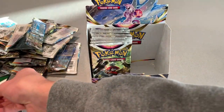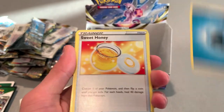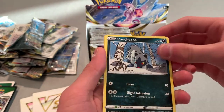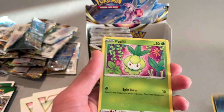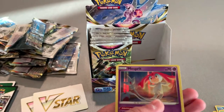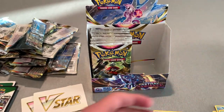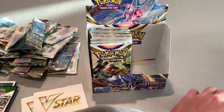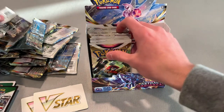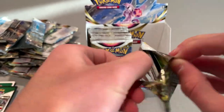Black one — hopefully something good. Come on. Energy, Sweet Honey, a Bisharp, Qwilfish — Hisuian Qwilfish. Holo and Reverse Holo Mismagius. I already have a Mismagius actually. I might already have a Reverse Holo Mismagius — I know I have that card for sure. It'd be either a holo or a reverse holo that I have.